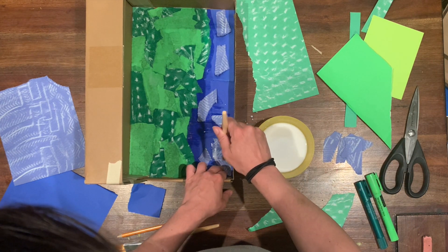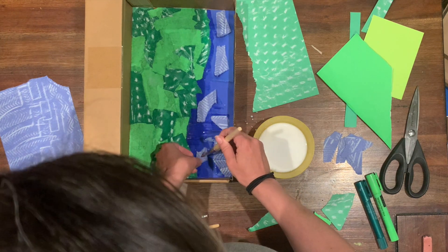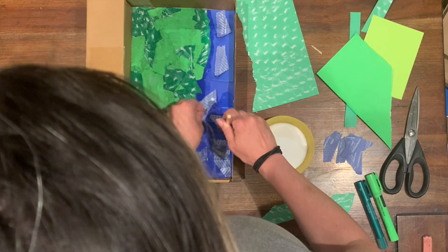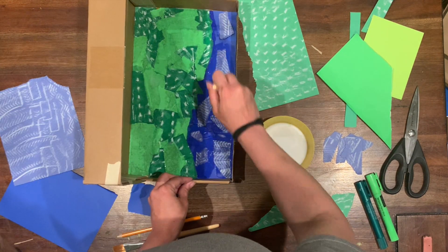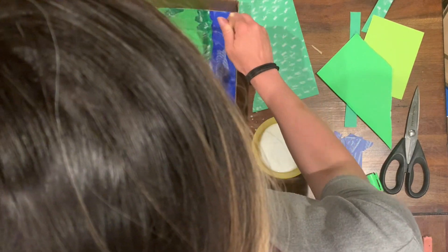or they could be magazine pictures or special types of collage paper, whatever you like. You do the same method where you paint the glue underneath, place the paper, then paint the glue over top, and it makes a really nice effect as well.